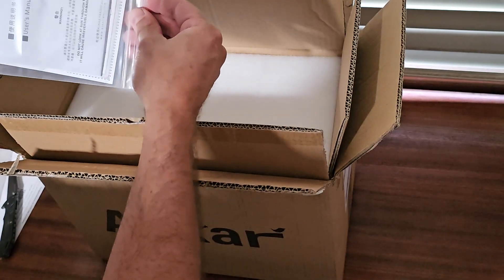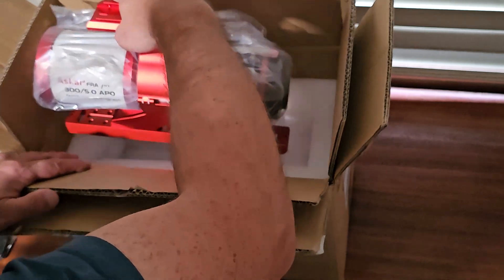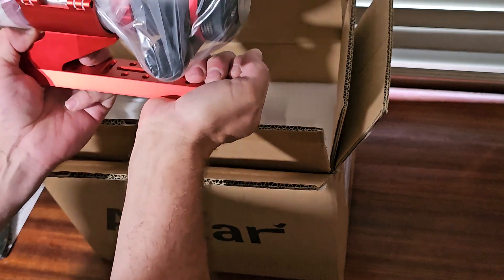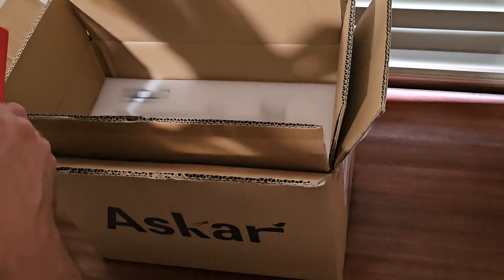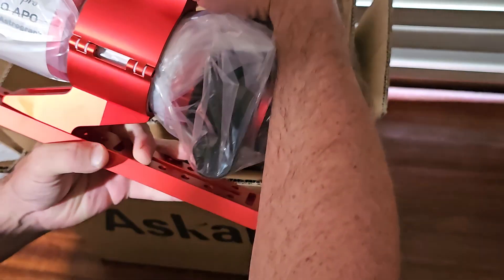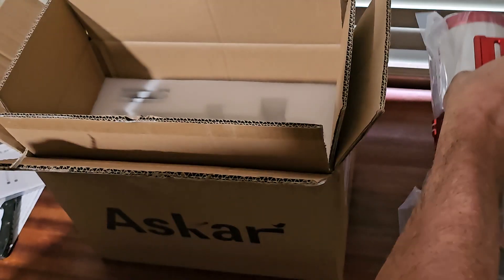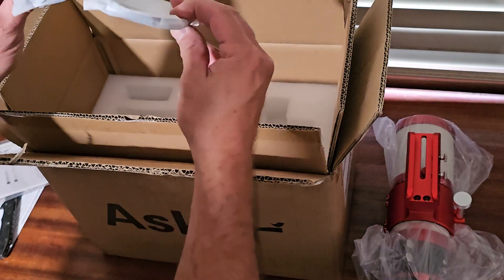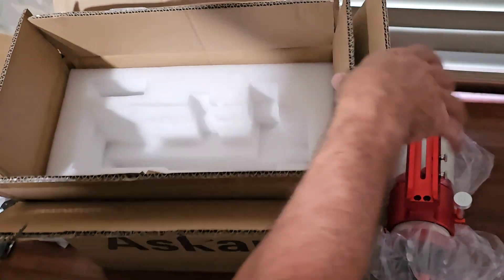There's a structure manual — don't need that. Oh wow, it's actually a little bit bigger than what I expected, and it's got some weight to it. Looks like they have the actual wrap underneath the mount here. There are also some adapters for different cameras included.